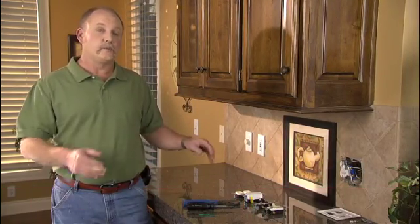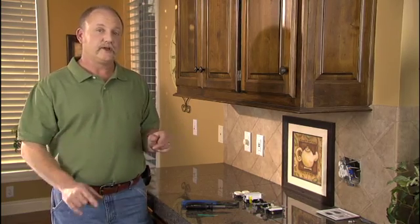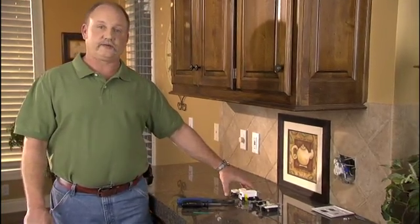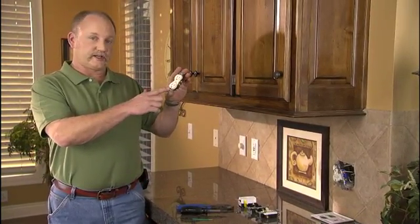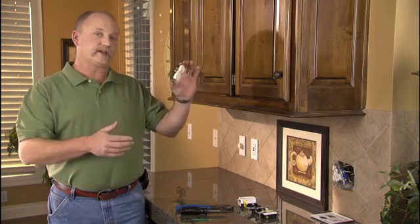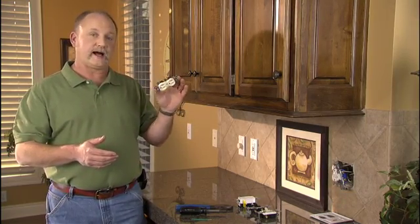If you're a bit intimidated by electrical projects around your house, you don't have to be. We'll share a few tips with you today on how to change an outlet or switch and keep it very simple. The first thing we want to talk about is an outlet — a standard outlet you might find around your house that looks just like this. Before you go pulling this out of the wall, the first thing you want to do is go turn the circuit breaker off for that outlet or switch that you're going to replace.